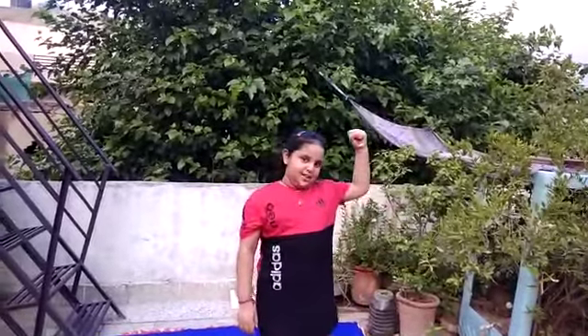Hello everyone, my name is Disha. Today we are doing Sarvanthashti Asana. Let's start.